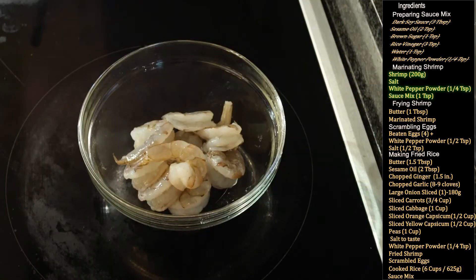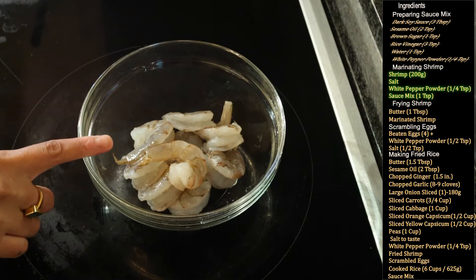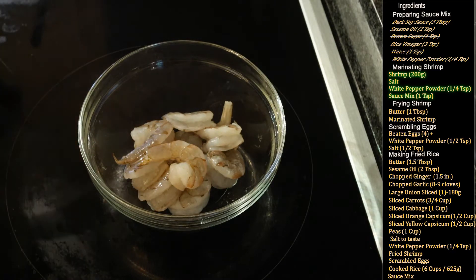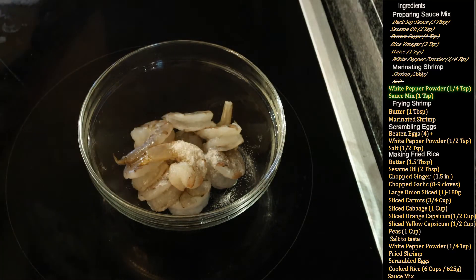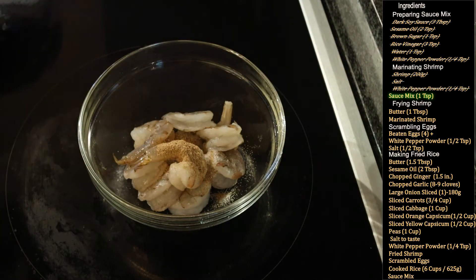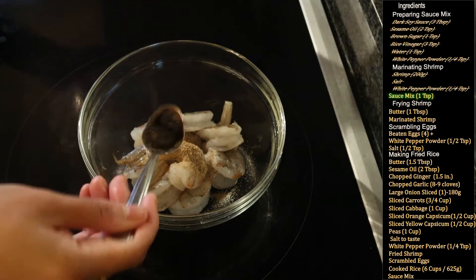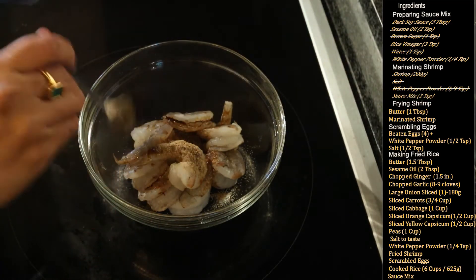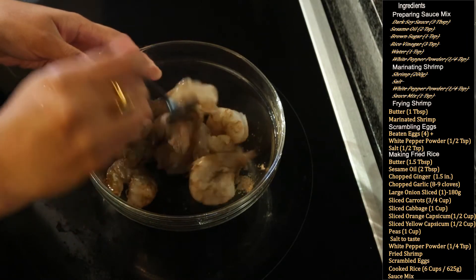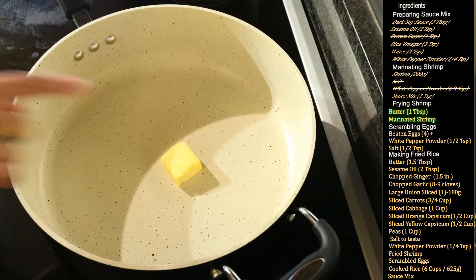Now we will marinate the shrimp. Here I have 200 grams of cleaned and deveined shrimp. To this I will add a little bit of salt, a quarter teaspoon of white pepper powder, and 1 teaspoon of the sauce mix we just made. Mix the shrimp well with all these ingredients and set it aside for 15 to 20 minutes.